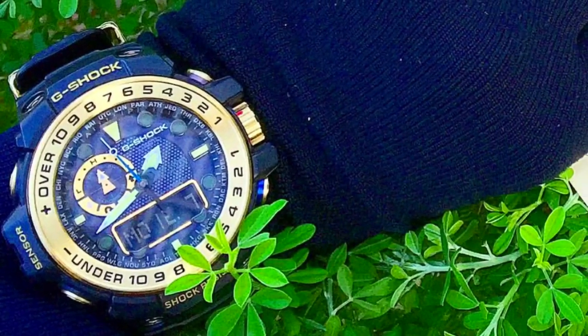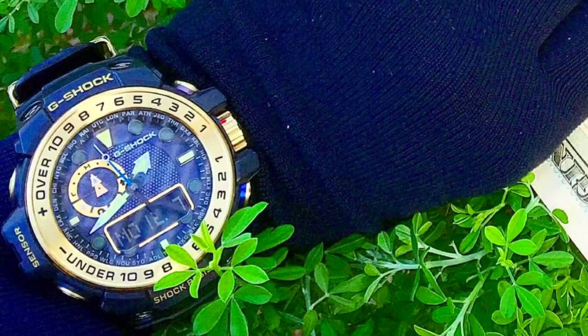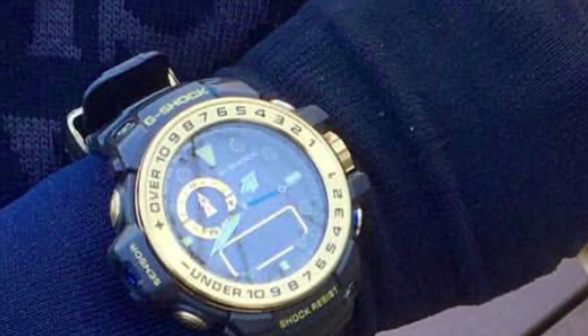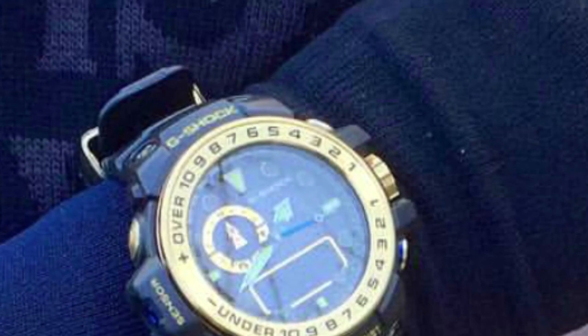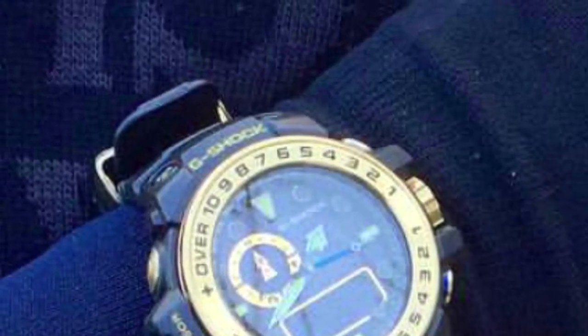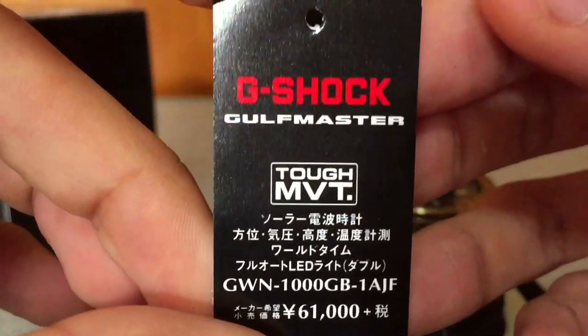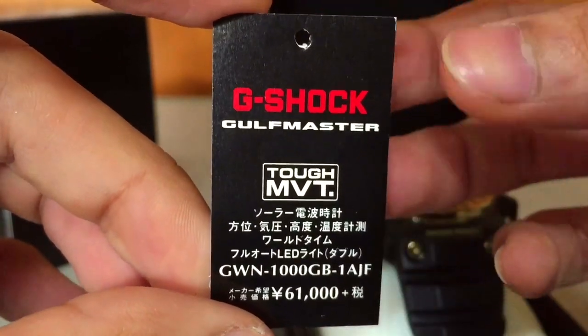This is how it looks on the wrist when I put it on — very big, but still fits on my skinny wrist. So if you have a bigger wrist you'll have no problem. The band length is good enough and you're not going to have any issue with extra band length.